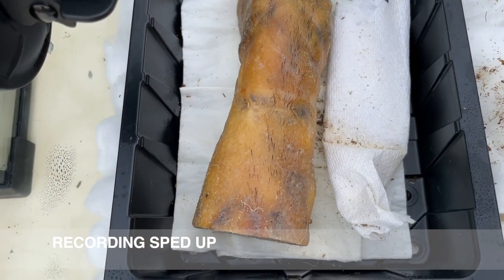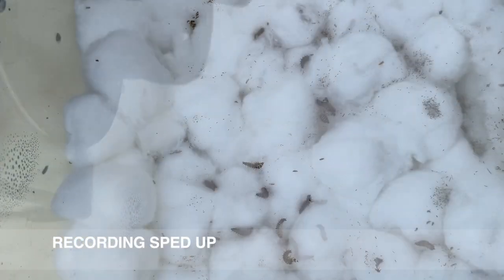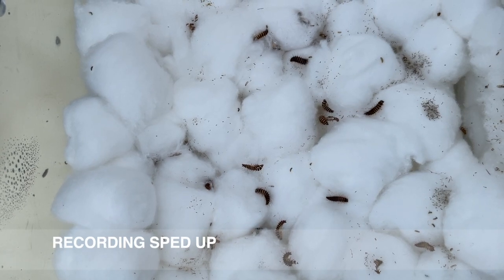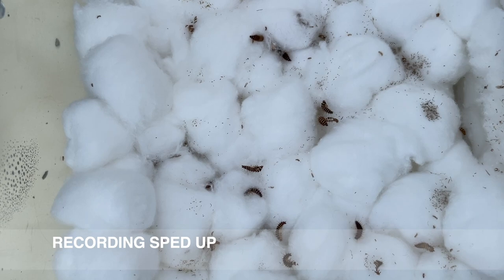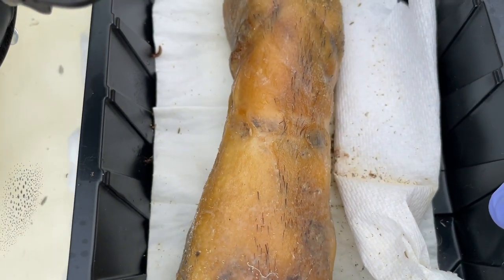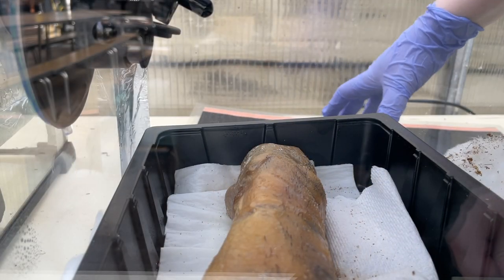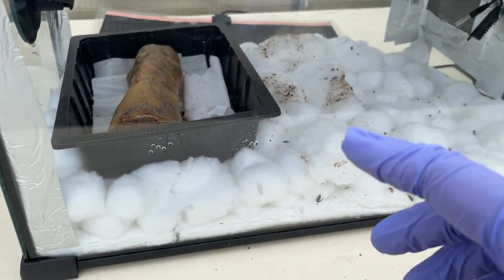Let's take a look underneath, just out of curiosity. I've completely taken the heating mat out from underneath.